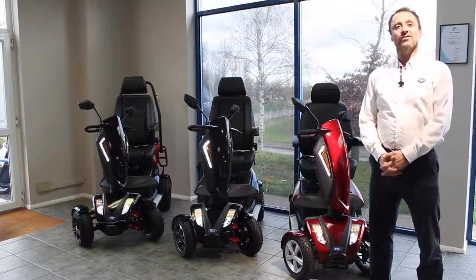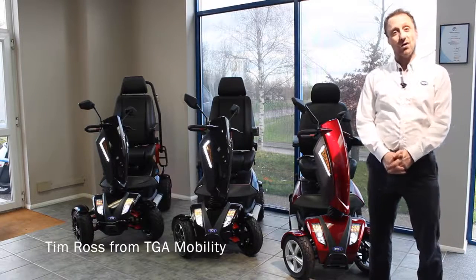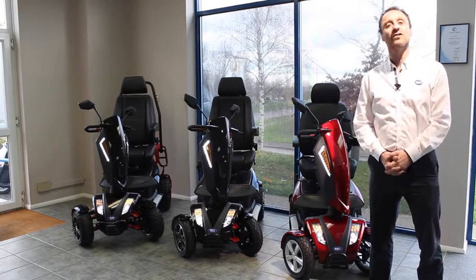Hi, I'm Tim from TGA and today I wanted to run you through some of the Vita range of mobility scooters and just talk about some of the features and the benefits that you as a user can have.